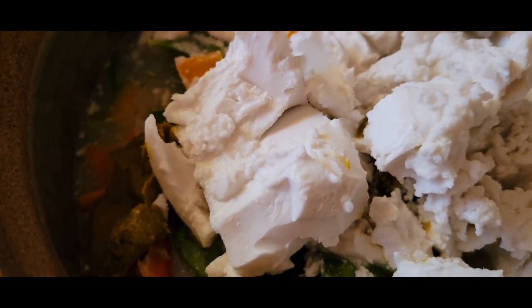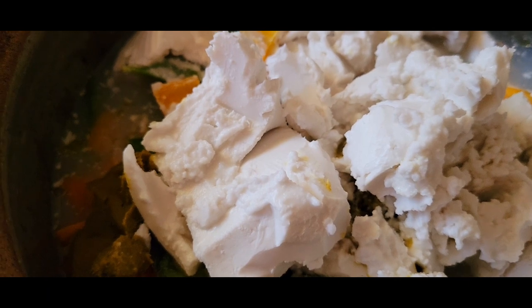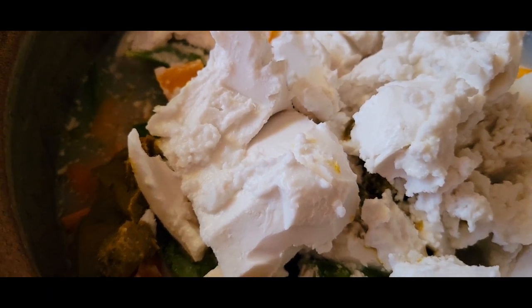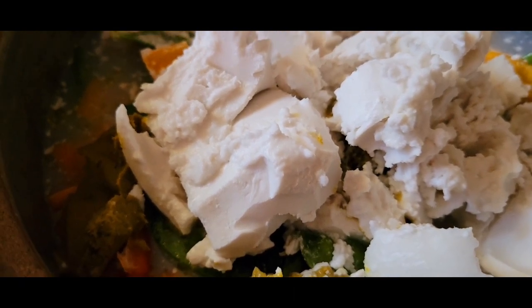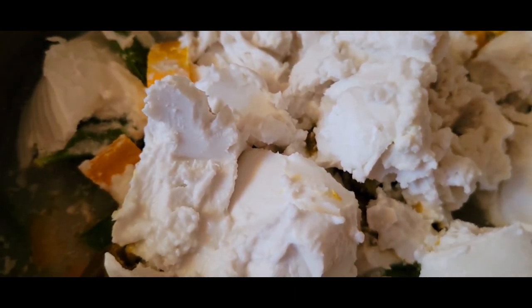The coconut milk, curry paste, and veggies are in with a little bit of water. Now we're going to cover this, let it simmer, and I'll stir it as it goes — I'm using a ceramic clay pot.